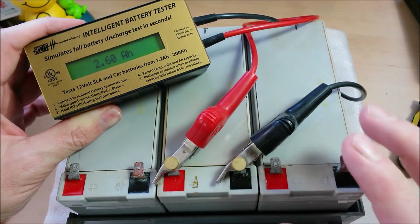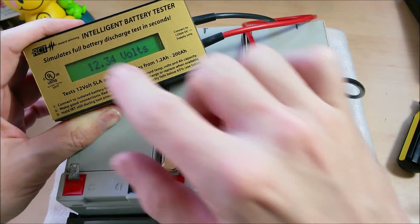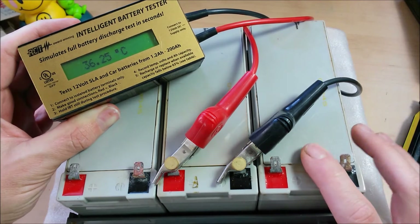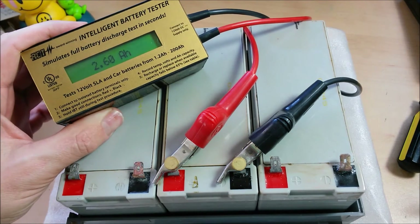I've tested quite a few batteries with it and especially with these small ones it seems to always be right on. For that reason I would recommend this product — it's a good product to have if you're working in solar or with any kind of 12 volt battery. So let's go out and test the car battery.